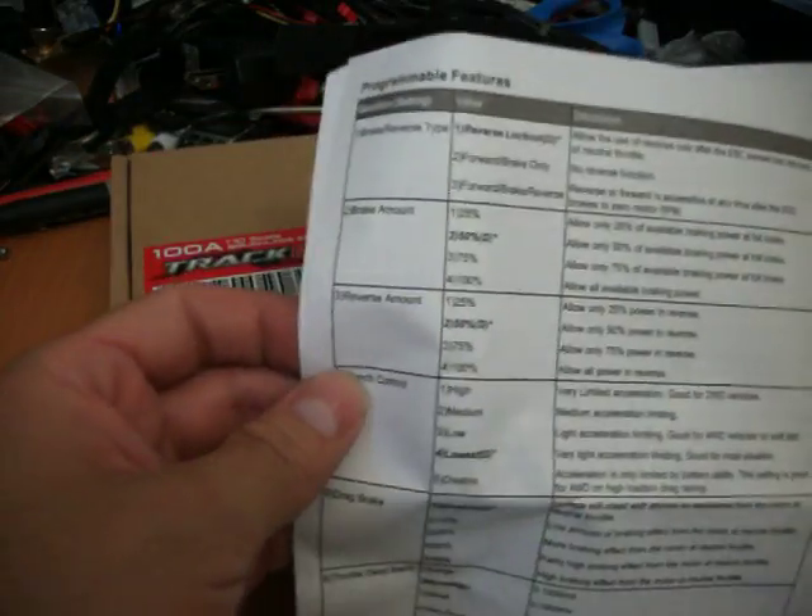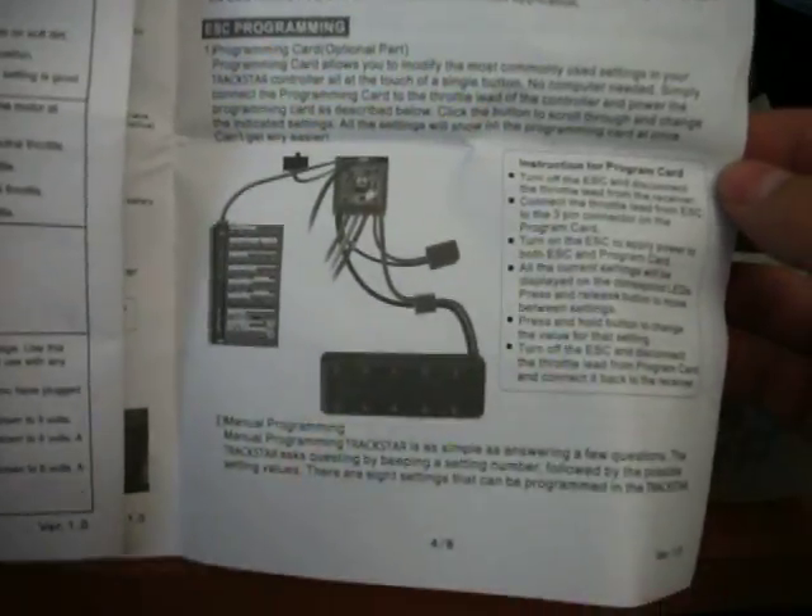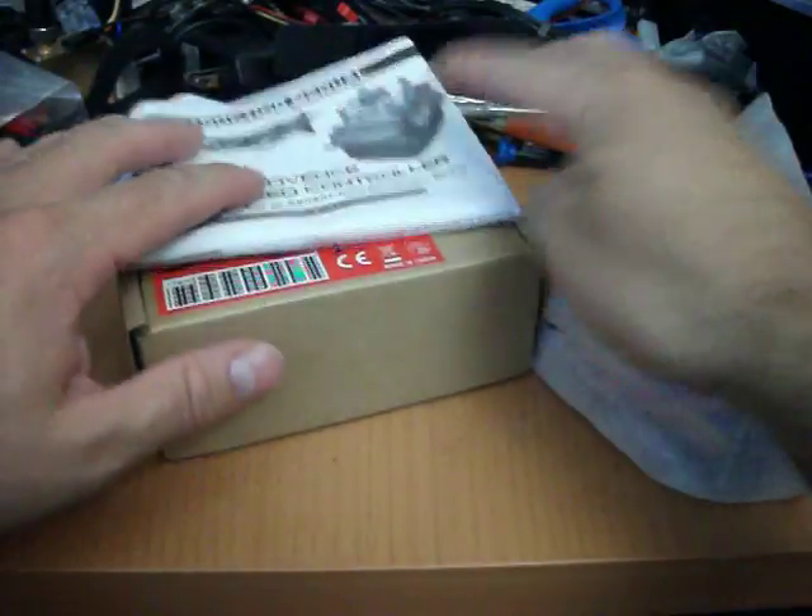I know I can hardly read it, but I'll try to post it on the site. All the different programmable features are listed here, and I'll put it on there.